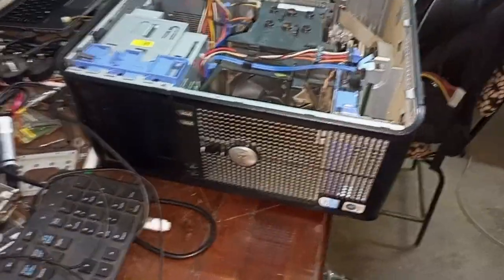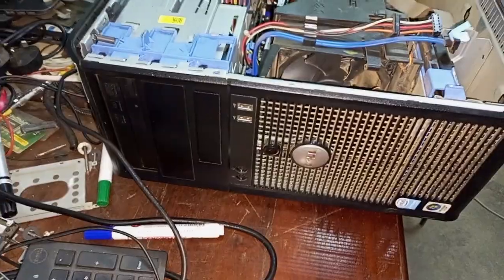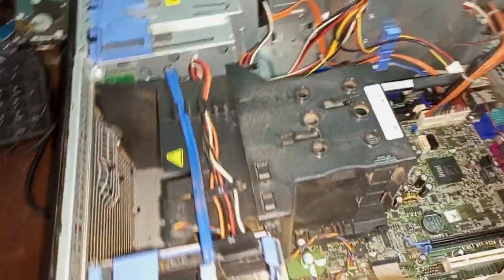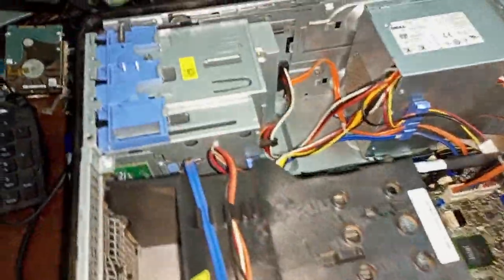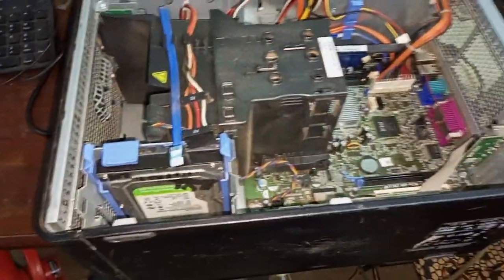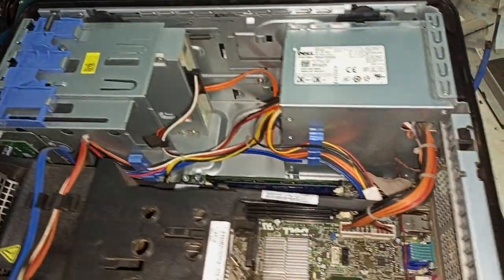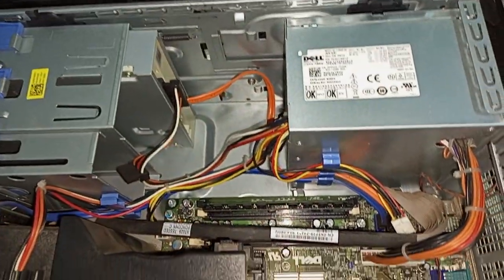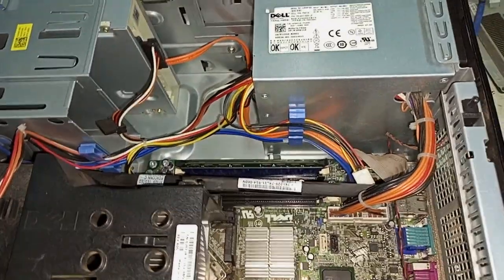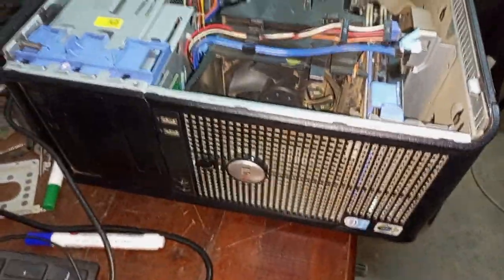I have this Dell Optiplex computer here that I'm working on. I don't know its specs because it's not working. A client brought it — they're running solar, and lightning affected the solar system and burnt most of the equipment in a certain school. So I was called to come and organize this computer.